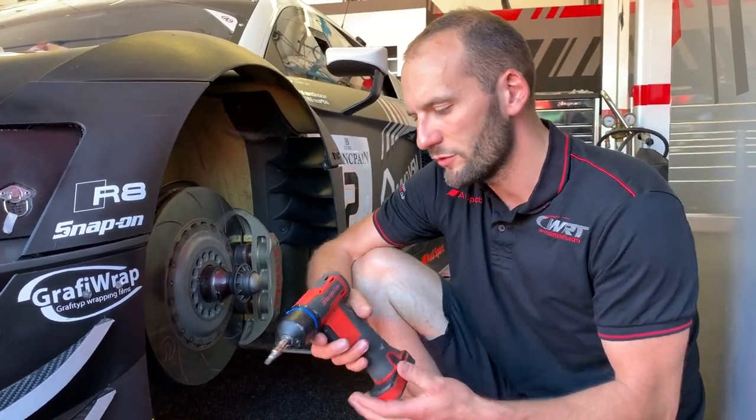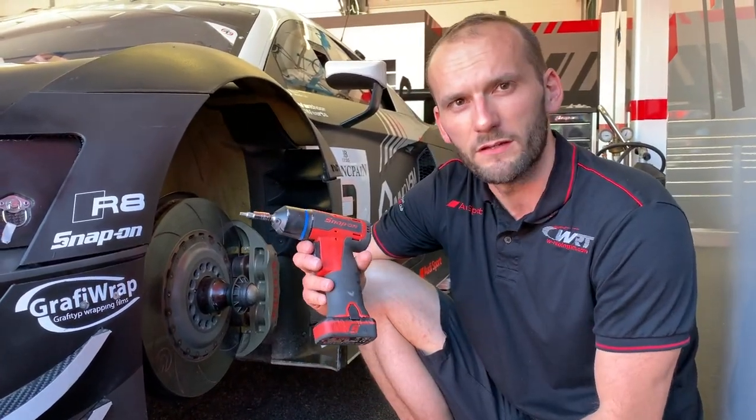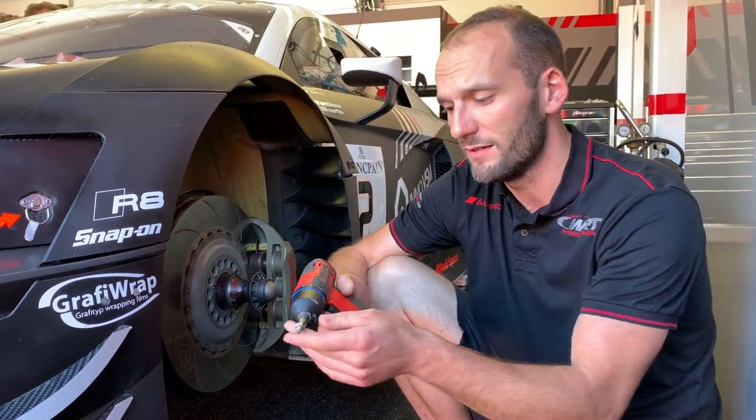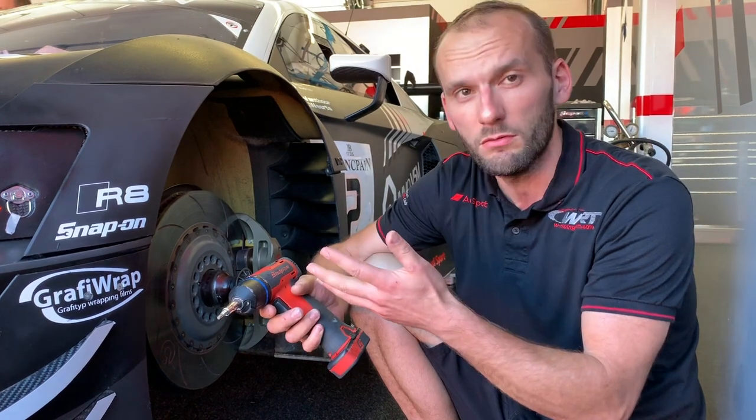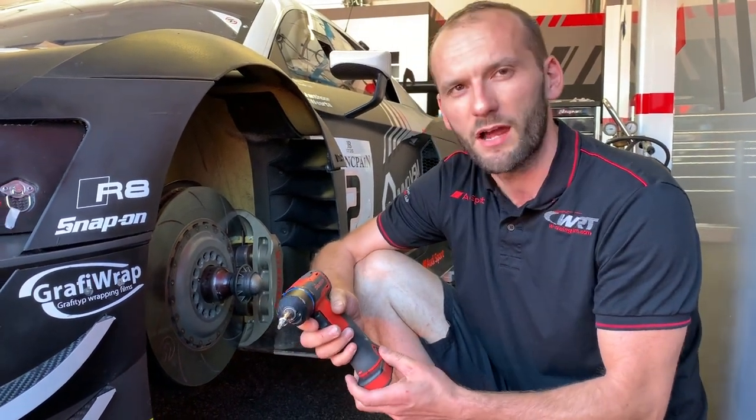Hello, I'm Jeffrey, mechanic at W80. I will show you one of my favorite tools in Snap-on, this little electric gun. Basically, it's a standard one, but very strong, very light, very small, and we can work on the car very fast.